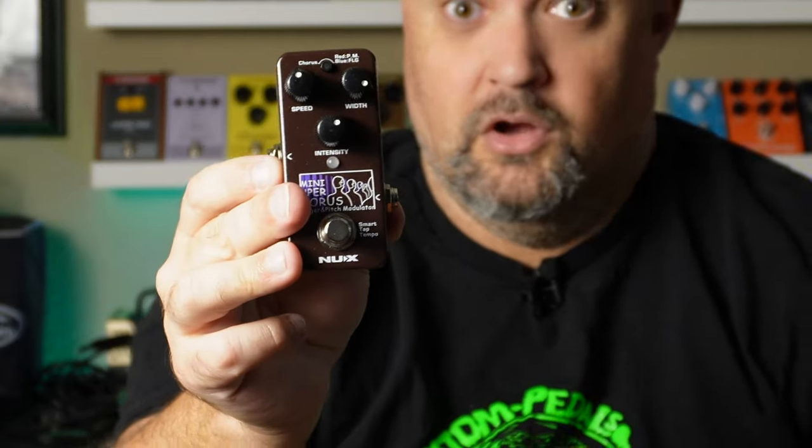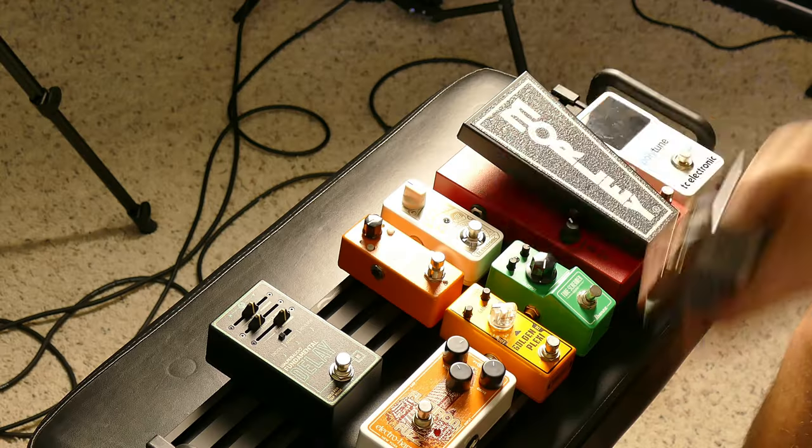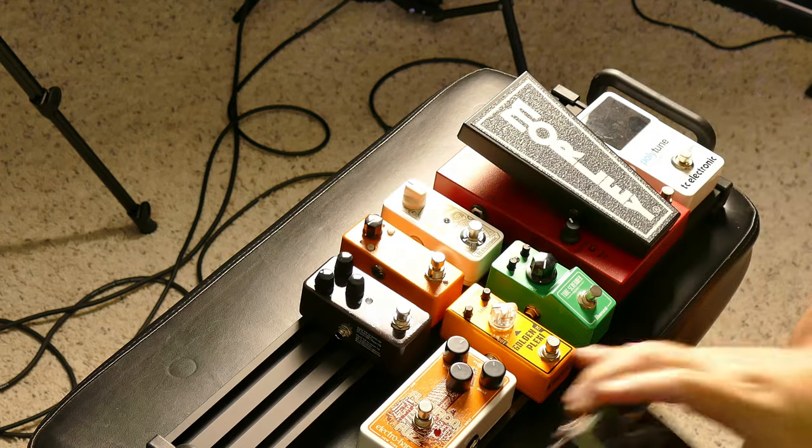For a chorus pedal, I'm going with this Nexi pedal from their mini core series — it's called the Mini Super Chorus, which is basically a miniature clone of the old TC Electronic SCF chorus pedal, famous from the 80s and now worth a lot of money. This thing actually has three different effects in one box: chorus, flanger, and pitch modulation, all controlled with one switch. The primary purpose here is chorus, which I use often on clean tones.